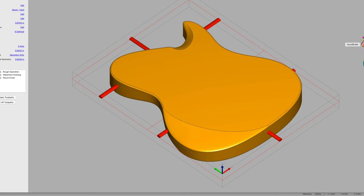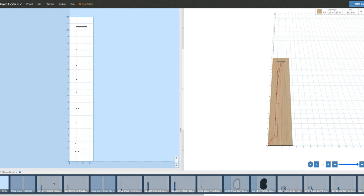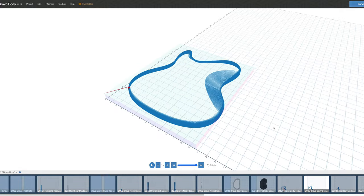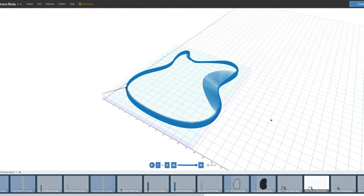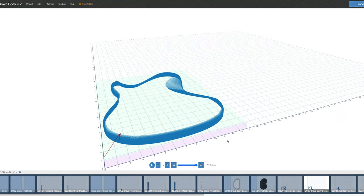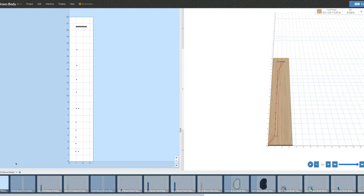Once I'm satisfied with the tool pathing strategy in MeshCam, I save it out as a G-code file. Then I jump back into Easel and import the G-code files to carve the body. So Easel is not only used as a CAM strategy program, but also as a G-code sender. Once I have all these files set up, I can proceed with carving them out on my CNC machine.